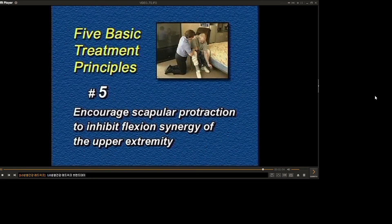And encourage scapular protraction in order to inhibit flexion synergies of the upper extremity.